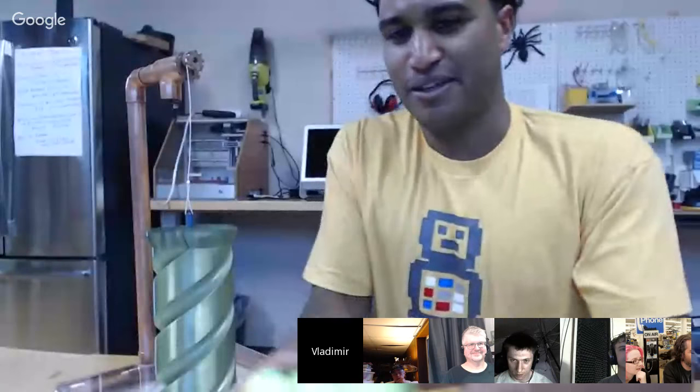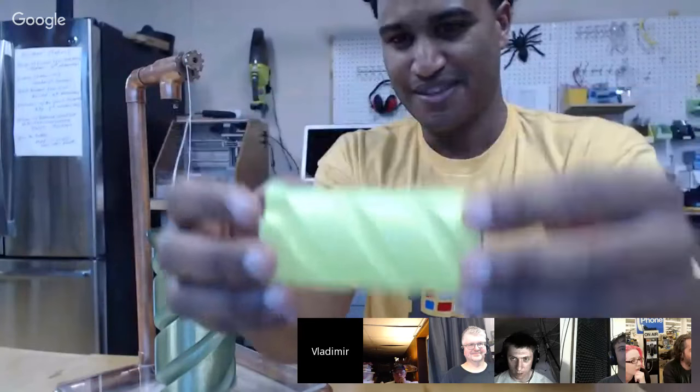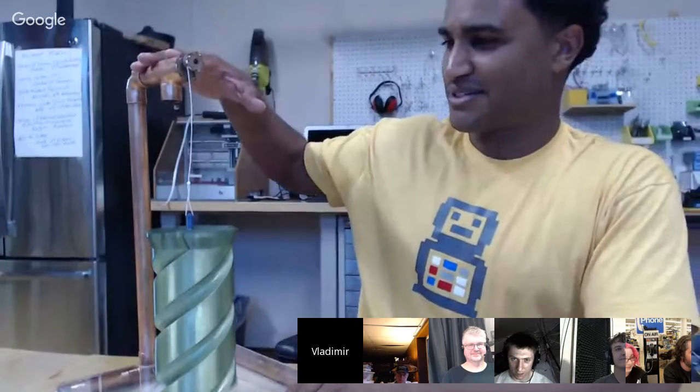Vladimir, show us your project! I have this twist-base automation contraption here. It was inspired by the Make Anything YouTube channel, who made these little 3D-printed twist containers. I really got into it, designed my own in Fusion 360, and 3D printed it. Then the next step was to go as big as I can. After making the big one, I thought — why not automate it? This is the next fidget spinner, by the way. I'll plug this in and show you how it works.